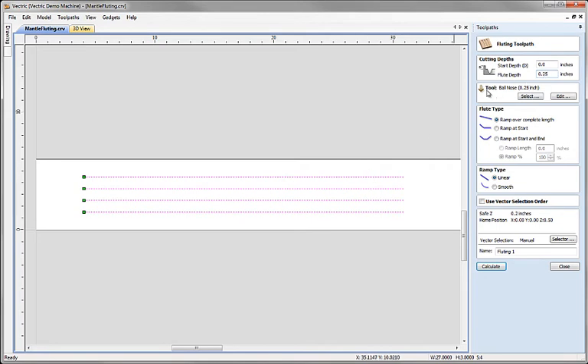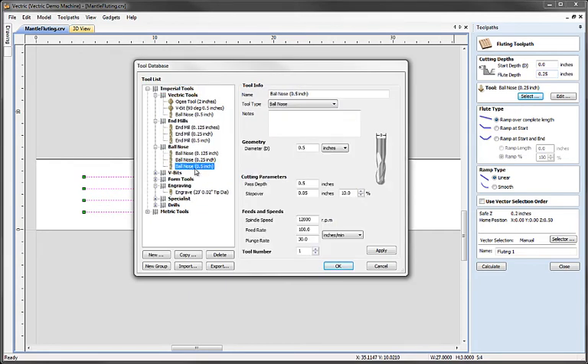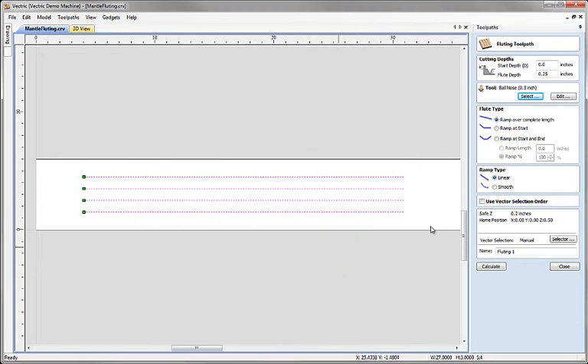I'm going to select a half-inch ball nose tool. If you don't have one in your database, you can use an existing ball nose definition to copy and then modify to make the half-inch version. That's dealt with in a separate tutorial on modifying the database and adding your own tools.